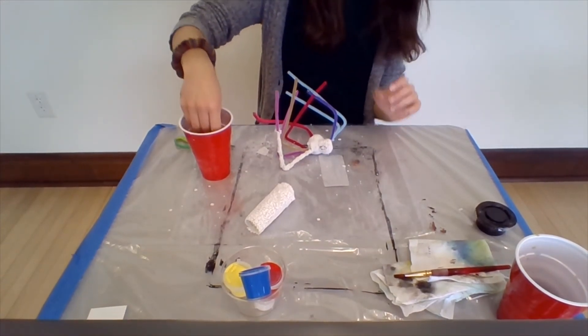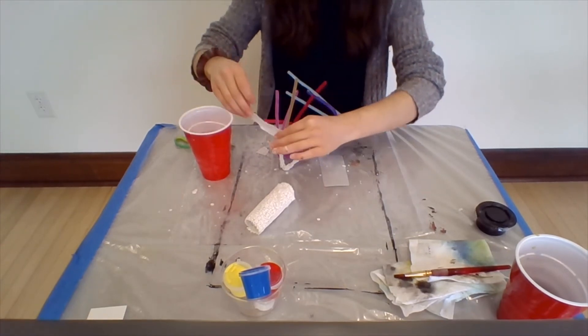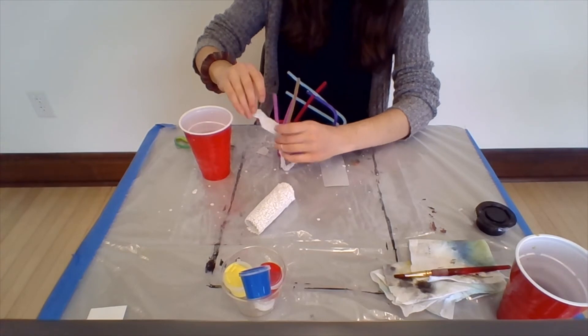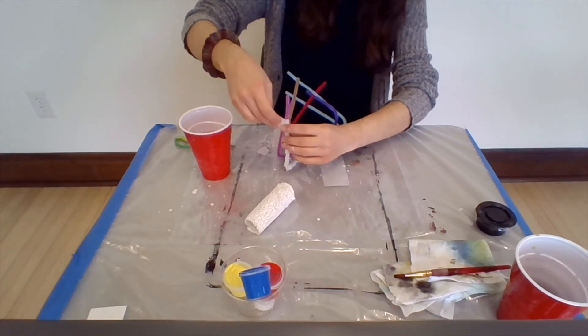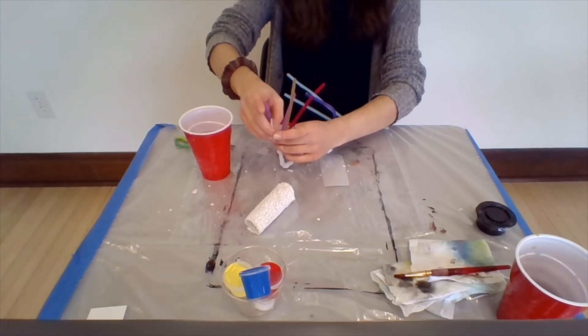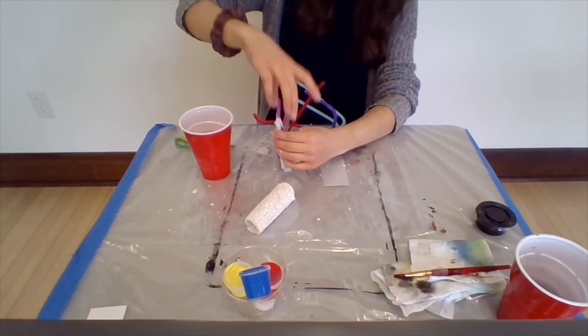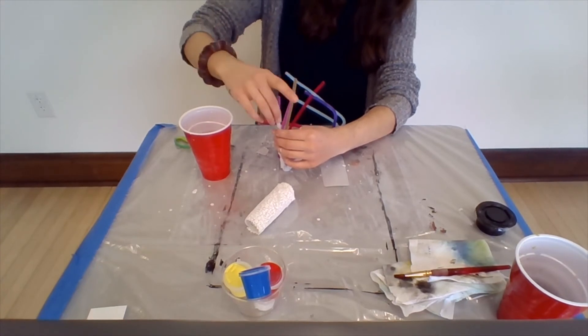My legs have little bumps in them but I think I'm going to leave them — in Louise Bourgeois's spider sculpture, the legs had little lumps and weren't perfectly even. So I kind of want my spider to look like that.